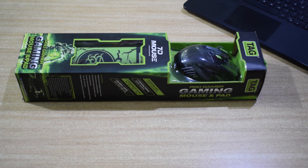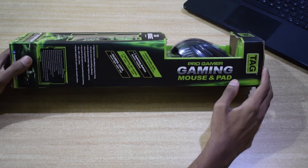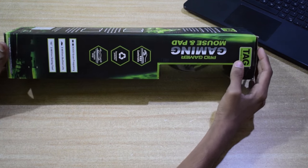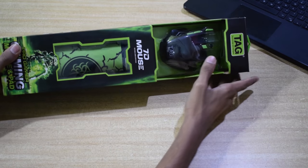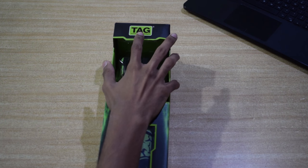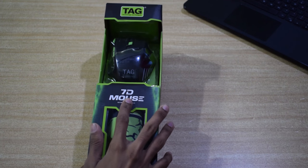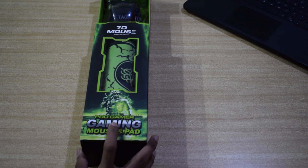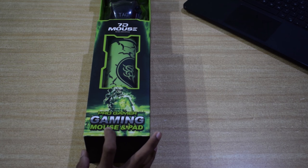Here comes the Tag 7D Gaming Mouse. I've bought this mouse for around 600 Rs from Amazon. If you are interested to buy this mouse, I will put the link in the video description. Looking at the front side of the box, you will find the Tag branding on the top, the model name of the mouse in the middle, and at the bottom you will find 'Pro Gamers Gaming Mouse and pad' as printed.